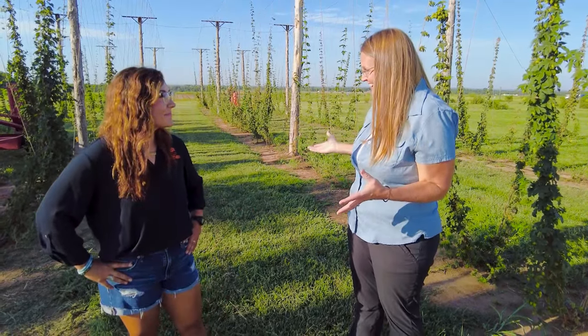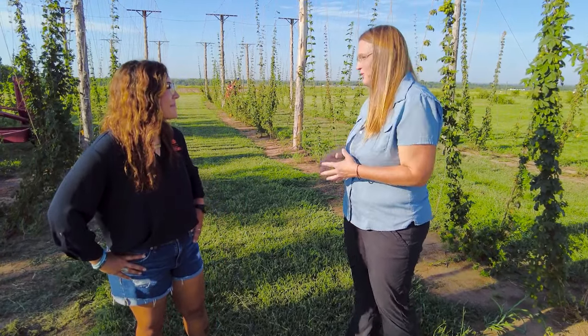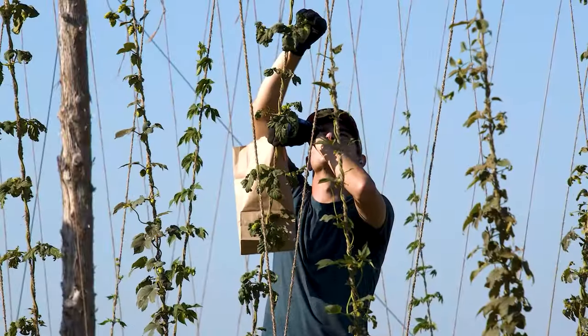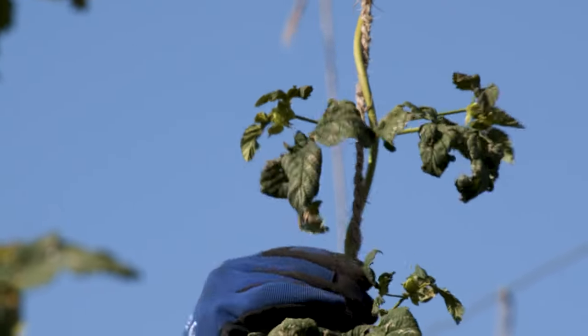We're back here at the Cimarron Research Station in Perkins, joined by Katie Stenmark, who is a PhD candidate whose research focuses on hops. Obviously we're here at the hops yard again — Katie, it's harvest day, right? It is harvest day in the hop yard. We have mature hop cones and it's time to get them off the vine. We go through the hop yard and assess the hop cones for their smelliness and moisture to check if they're ready, then hand pick them off the vine and take them to the lab for processing.